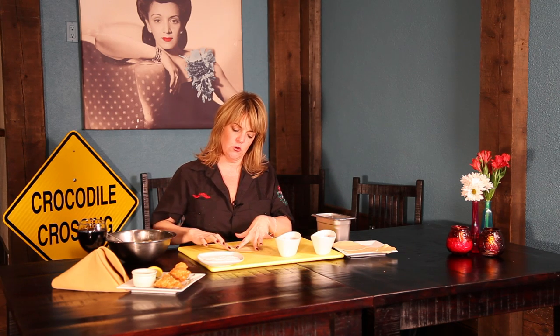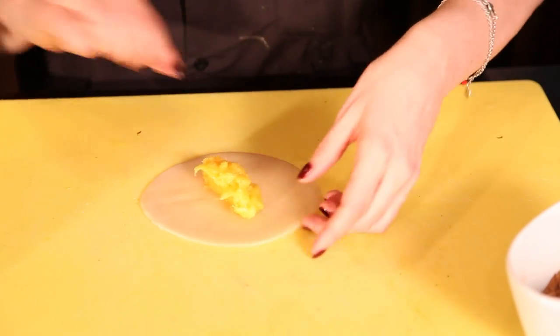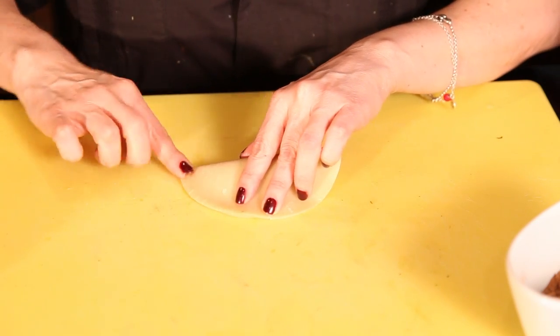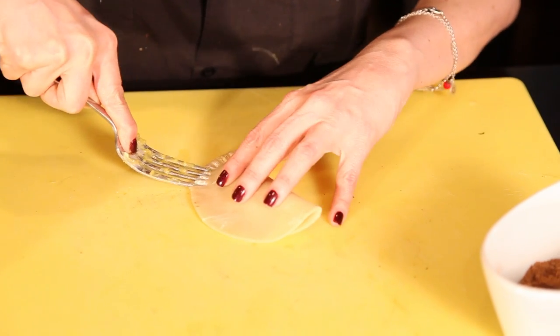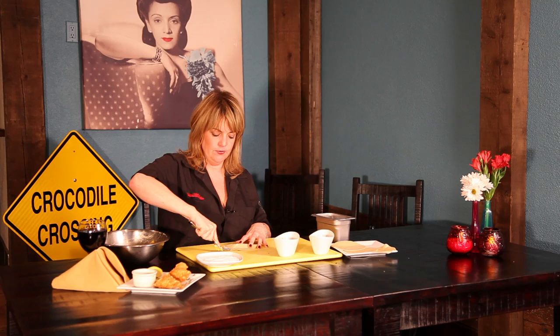So we're going to put the pastry dough out. The trick to this is you're going to take a little bit of water on your hand and soak half the dough. You're going to take about a teaspoon of the mixture and place it right in the middle of the empanada. You're going to fold it in half. What makes it Cuban is the little marks along the edge — it's not Cuban if they don't have these. So we make like a little clamshell-looking thing.